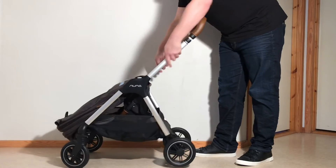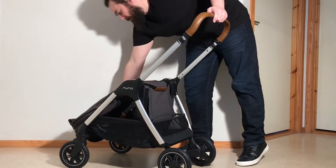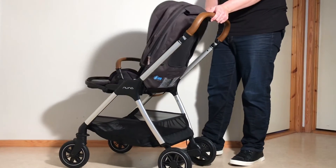Folding it up, it won't lock into place until you also pull that seat unit up into place.